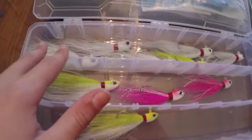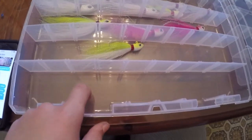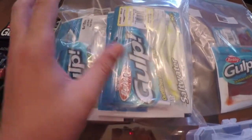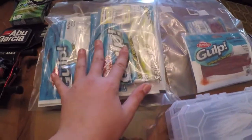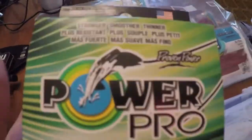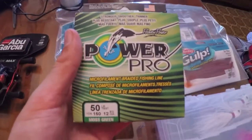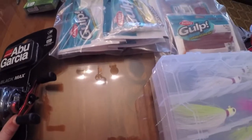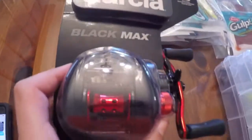Getting back into it - got some bucktails: one ounce, three-quarters, and half ounce. Maybe put down some quarter or three-eighths ounce too. That's it for this box. Next here's all the Berkeley Gulp and worm kind of stuff - shad baits, trailers and jerk baits. From Walmart I got some Power Pro 50-pound, 150 yards of braid line. I wanted to get Berkeley Trilene braided line but they didn't have it. And finally for the reel I got an Abu Garcia.